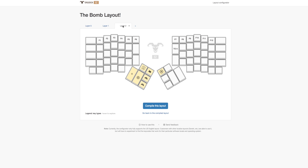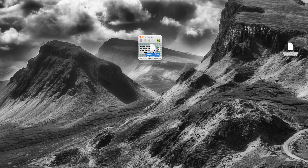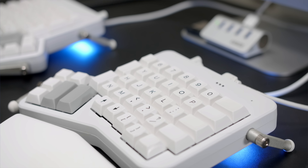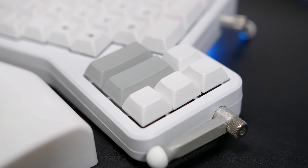Once done compiling, you simply download the file and then using a super lightweight and simple flashing tool, you just drag and drop the file into the tool and then use a paperclip to hit the reset key on the board, which is very conveniently located at the top right corner of the right-hand board, and it'll flash the new layout file within two seconds. And just like that, you've got your new setup. I'm really glad it's that easy because it does take a while to get a feel for what you want and where you want it.